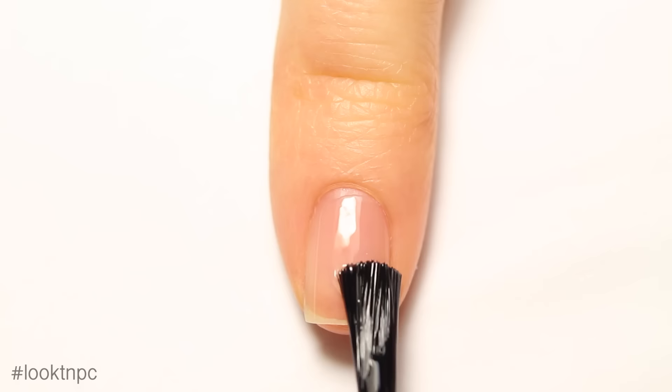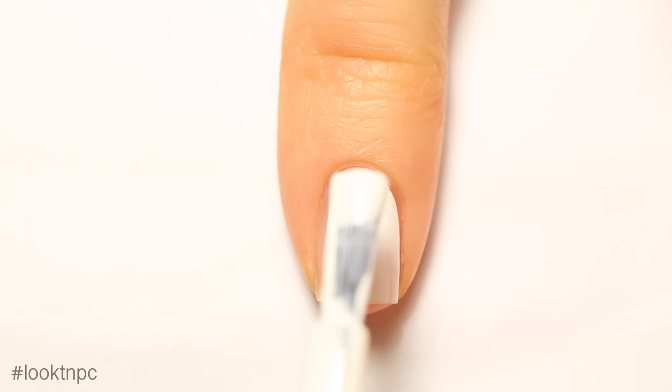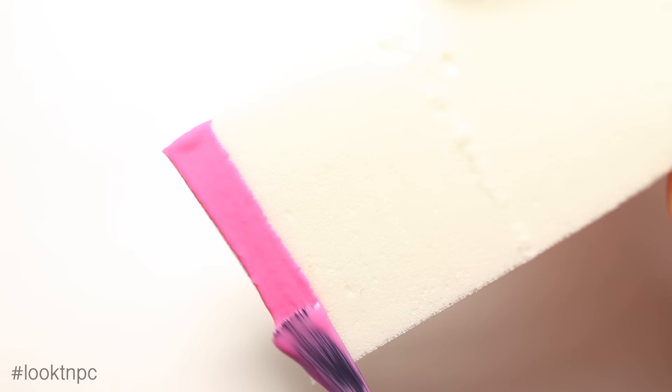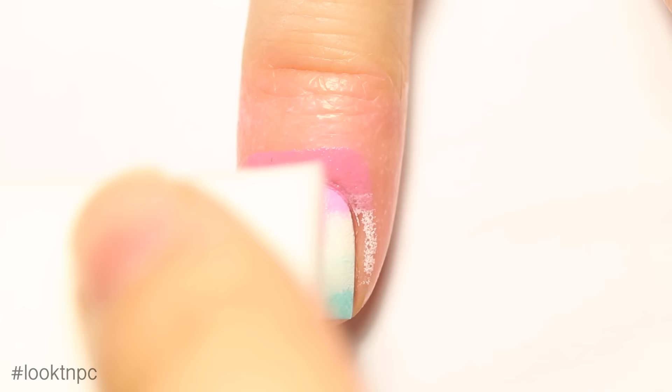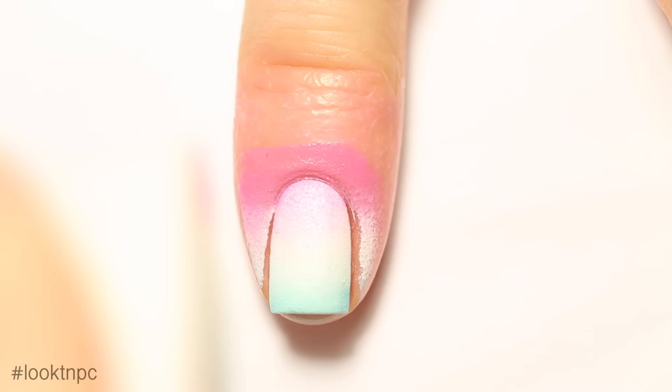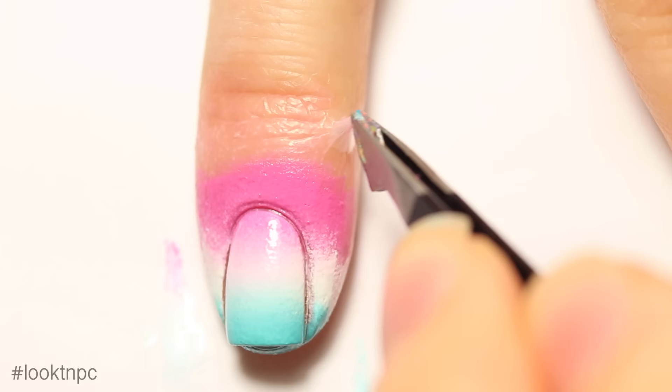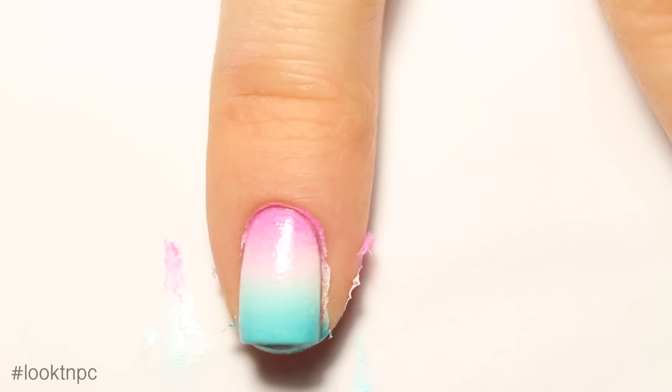Last but not least, we have the three-color gradient on the pinky nail. Start off with your base coat, then add one to two coats of white nail polish. If you have a liquid latex product, apply it now to make cleanup easier. Take your cosmetic sponge and paint on the pink, white, and blue polishes slightly overlapping. If you have a really small nail, keep the lines thin so you can fit them all. Sponge it on — this took a couple of coats since these polishes are very light.